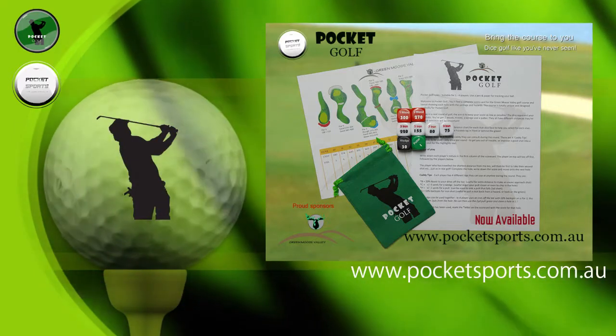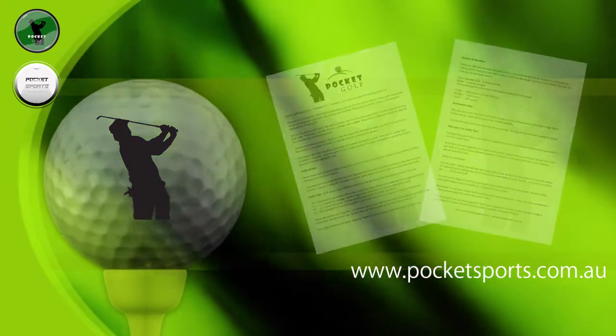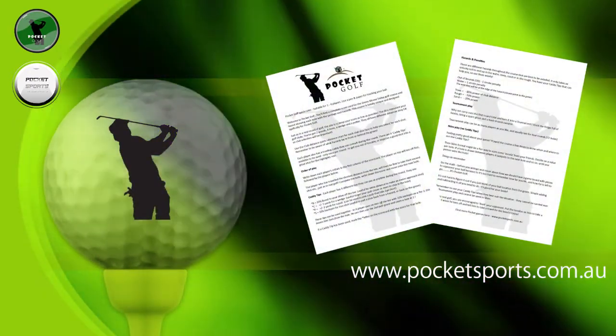Everything you need comes in the custom made bag. We've got the rules, the dice, and that's all you need. A pen and paper for scoring, and away you go.